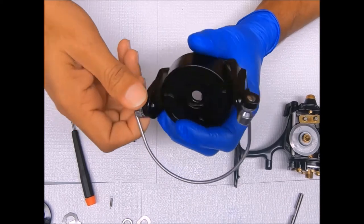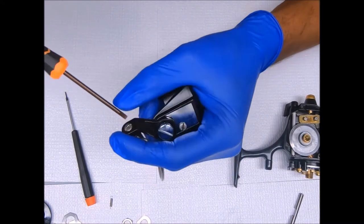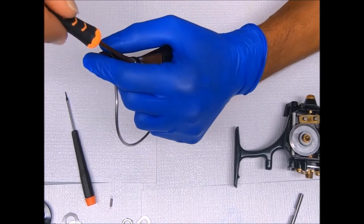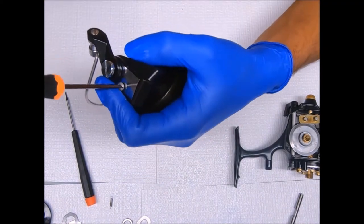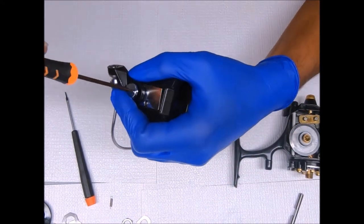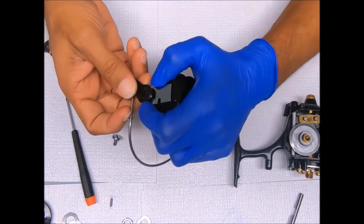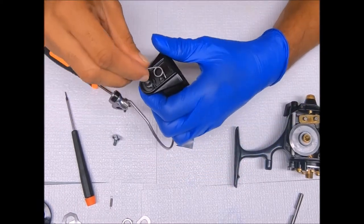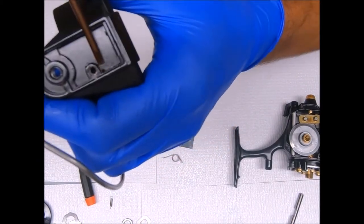Let's go ahead and break down the bail assembly. Simply twist this side off — unscrew or loosen these screws up. Pull the spring out — the spring sets in a hole right there.